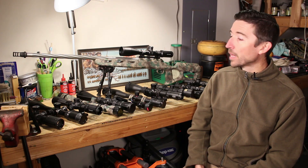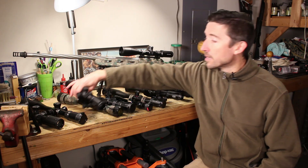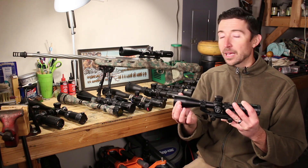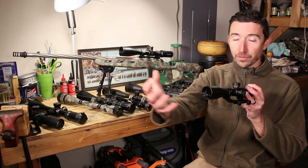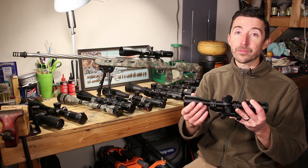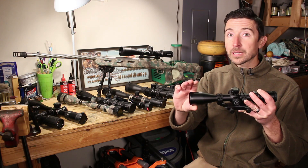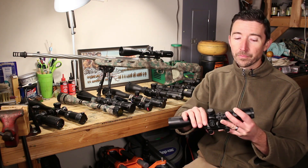First off, we're going to talk about the parts of a rifle scope. Probably one of the biggest things you're going to hear me talk about is the objective — that is the first lens, the one that first collects light on this end. It's usually the largest lens we have in a scope. You can see the objective bell and the objective lens sitting in the objective bell.